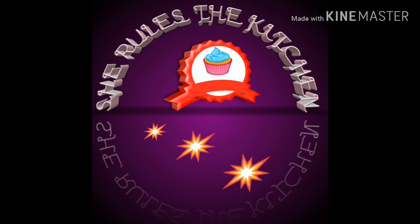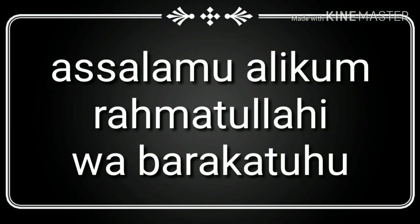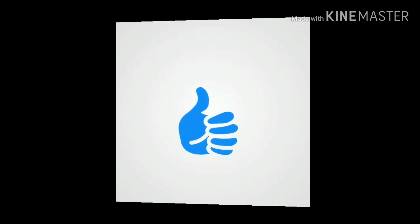Assalamu alaikum, my brothers and sisters, welcome to our channel She Rules the Kitchen. Before getting into the video, please like and subscribe our page and don't forget to press the bell icon. If you like the video, please press the like button.